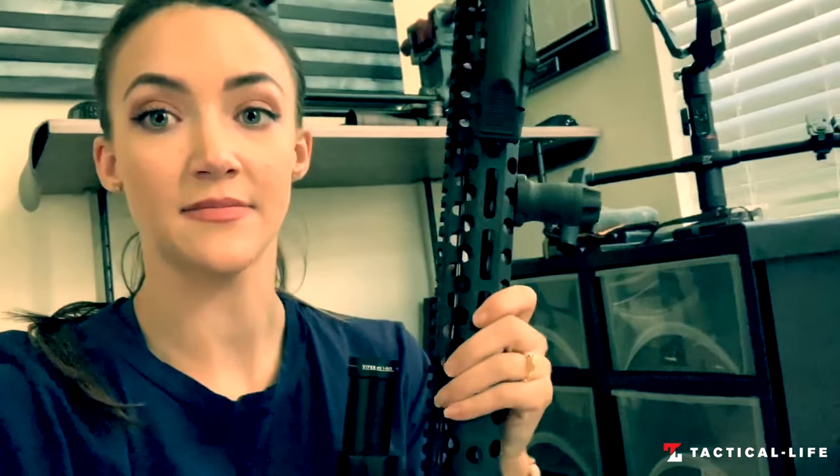Last but not least is the Samson foregrip. It seems probably shorter than most — that's because it is. If you have smaller hands, the foregrip doesn't need to be very big, so you can get better leverage. Get your mind out of the gutter, don't be weird.